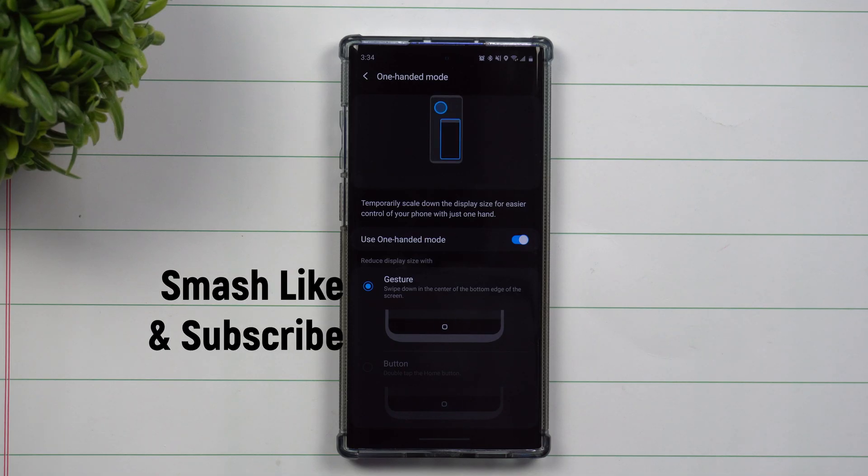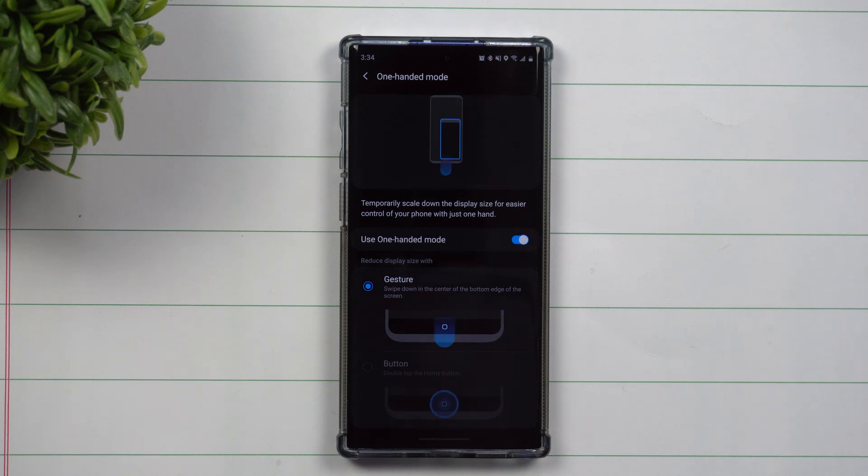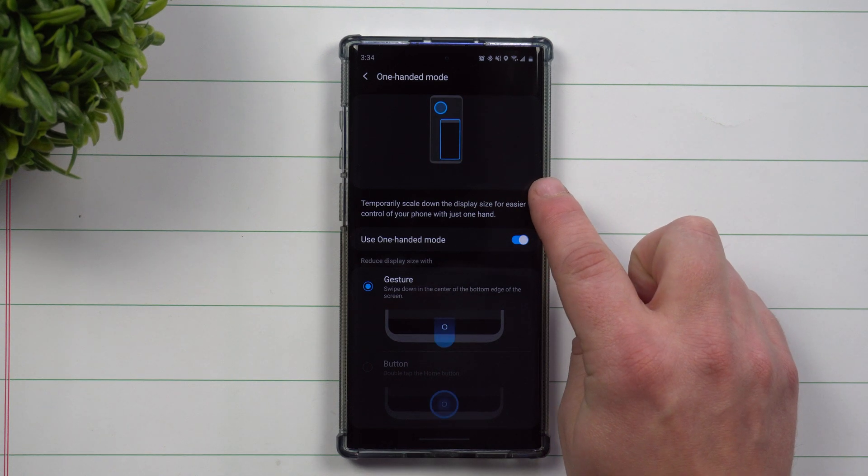Hey everybody, welcome back to Samsung in a Minute, the channel that trains you on Samsung Galaxy devices in around two minutes. Today we'll be talking about the brand new gestures for one-handed mode.